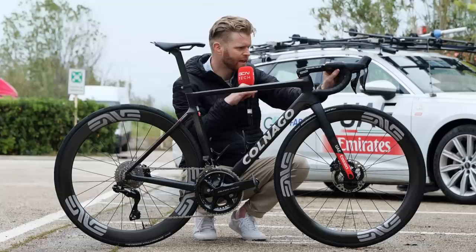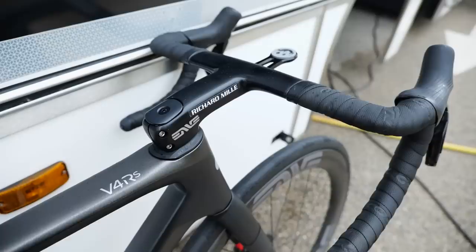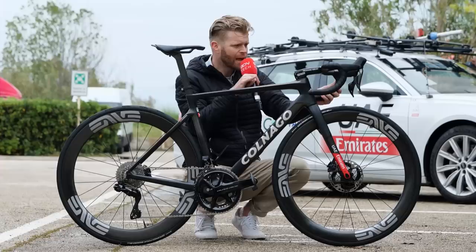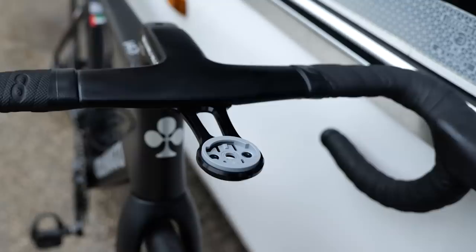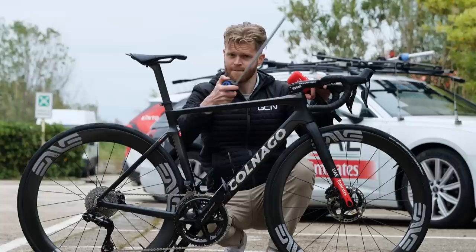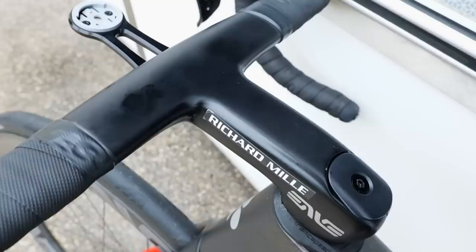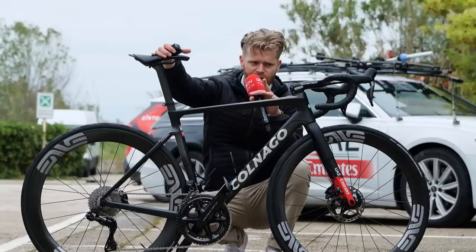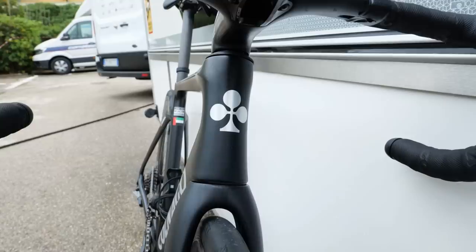Moving on to the cockpit, this is a really nice all-in-one Envy carbon cockpit. Envy used to have a lot of flare on the drops of their custom bars, but this bar has no flare at all. I've measured it: 38 centimeters center-to-center, so not the narrowest they make, and 41 centimeters end to end. There's also a nice K-Edge mount on the front for the head unit. The levers are pointed inwards, which has become fashionable for a lot of riders. The stem is around 13 centimeters, bar-to-saddle is 54 centimeters, saddle height 72 centimeters, and I'm pretty sure this is a 52 or 51-centimeter frame.